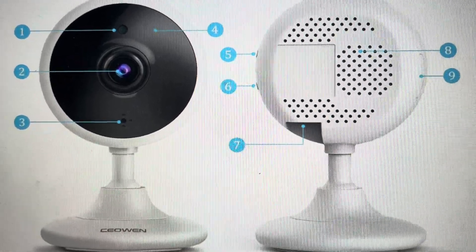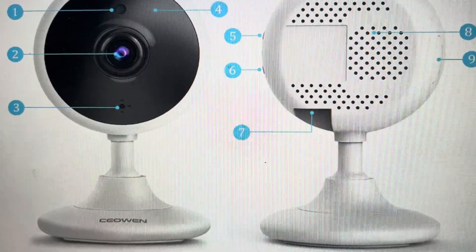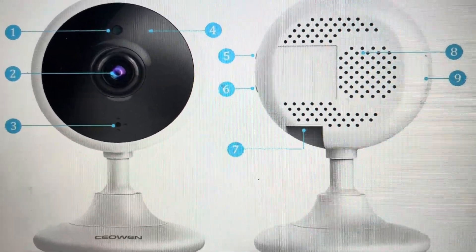Hey everybody, this is a quick video in case you have a CON security camera — a 1080p wireless cloud IP camera with night vision — and you need to do a hard reset on it.